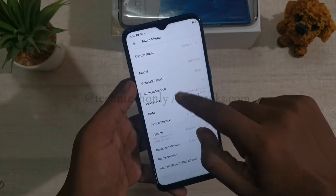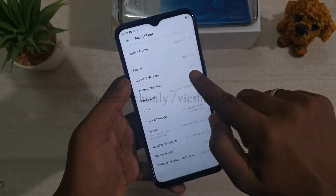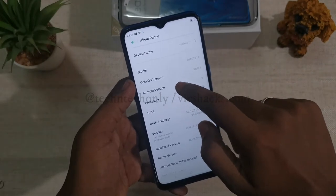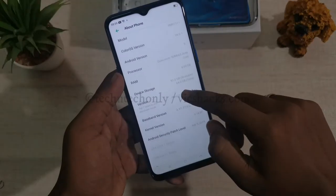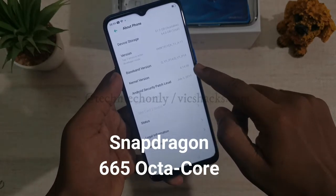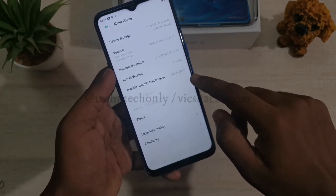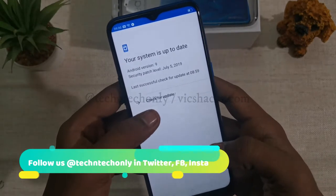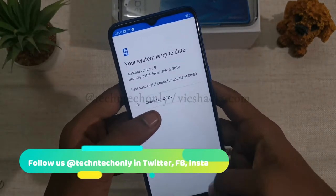Now let's check the hardware and software details. It runs ColorOS 6.0 based on Android Pie out of the box, powered by a Qualcomm Snapdragon processor. The Android security patch is updated to July 5, 2019, and will be further upgraded in coming OTA updates.